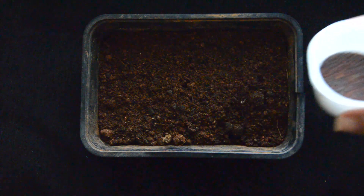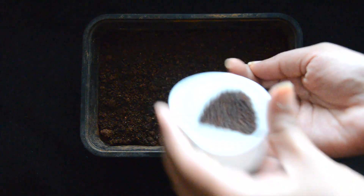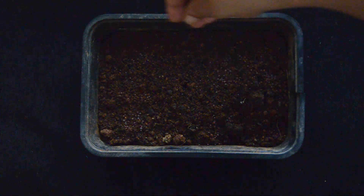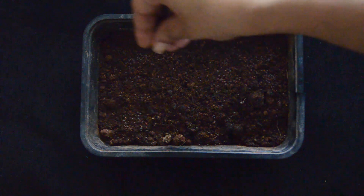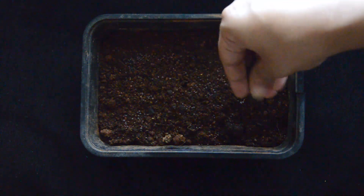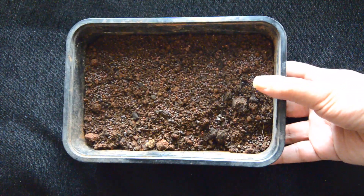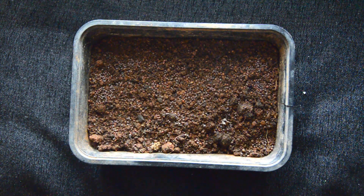Next we have mustard seeds, which are super easy to grow — they start germinating within just two days. Add the seeds close to each other and cover with soil. Mustard seeds grow quickly, so after a few days as they grow tall you can shift them to larger containers, and they will also start flowering.